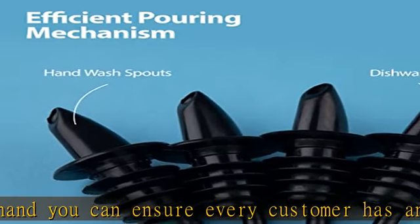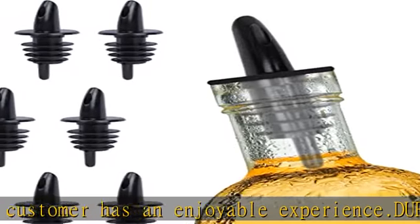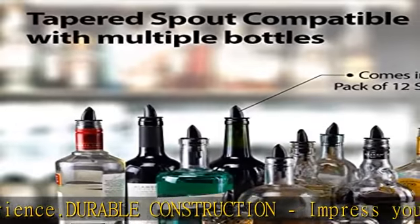Leak proof design. Get a grip on your cocktails. Our alcohol pourer spouts are designed with an innovative leak proof seal, so you can confidently pour drinks for all of your special occasions.